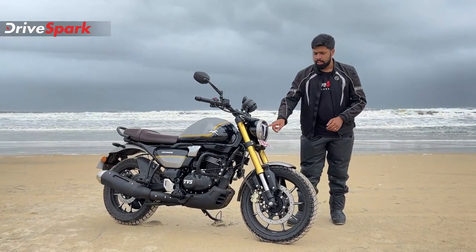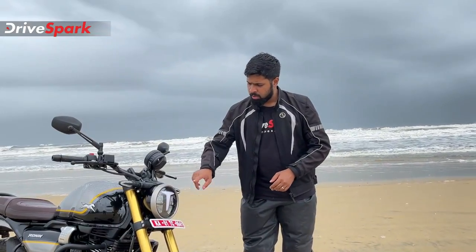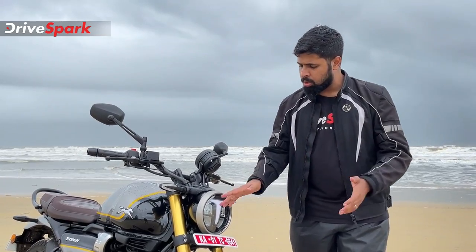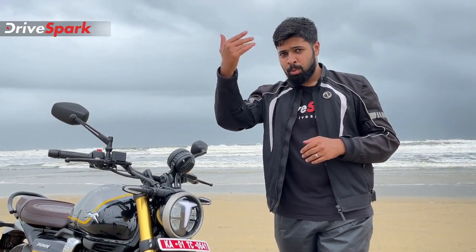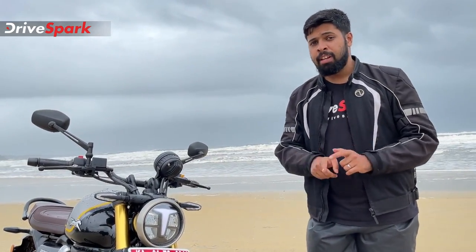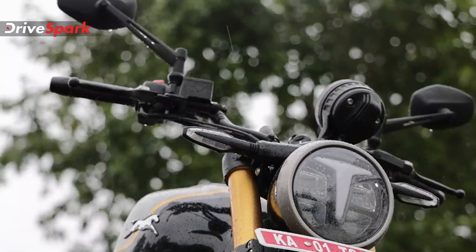Starting off with the circular headlamp up front — it's an LED headlamp, of course. I tested this bike in the morning and it's a reflector board with powerful brightness. For the evening, there's definitely a powerful headlamp. And if you look at the T-shape LED DRL, it's a nice shape and unique design.